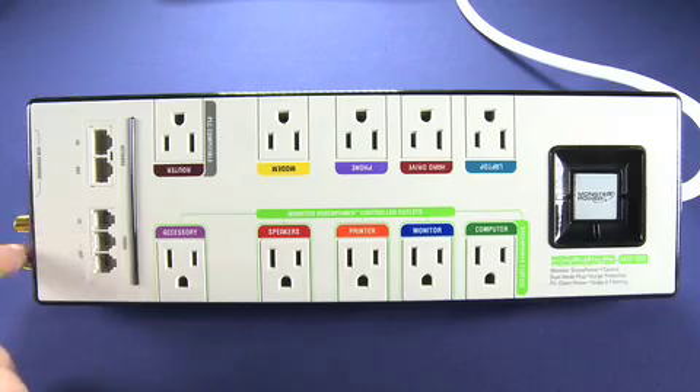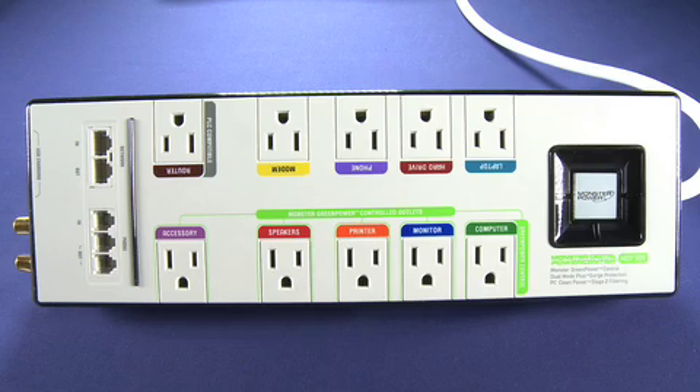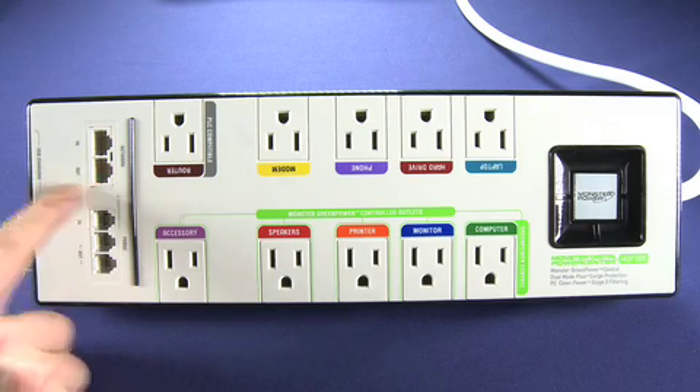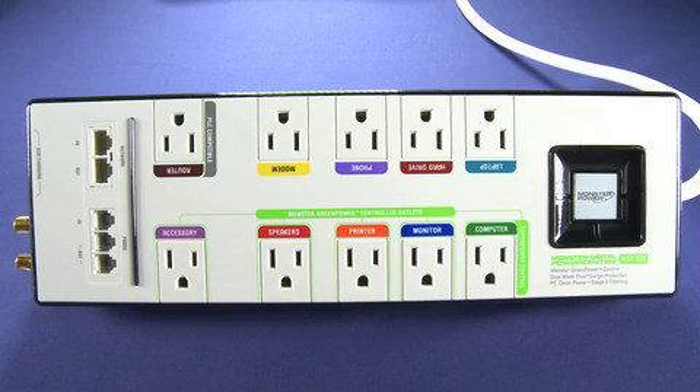You can see here that there are two coaxial cable ports, and there are actually two more right below them that we can't see on the camera. That allows you to protect your satellite box, digital cable box, cable TV and that kind of stuff. Up here you can see there are network plug-ins, so these are all surge protected as well, allowing you to protect your modem and router. Down here we see there are phone lines, so this allows you to protect your phones and also to avoid surges coming down the line.